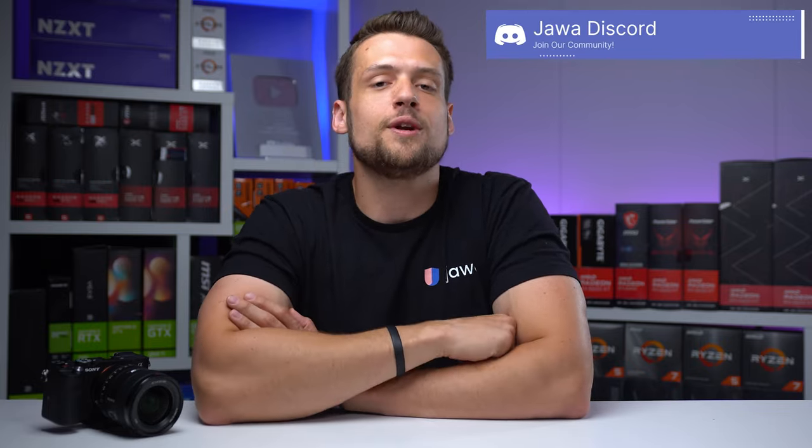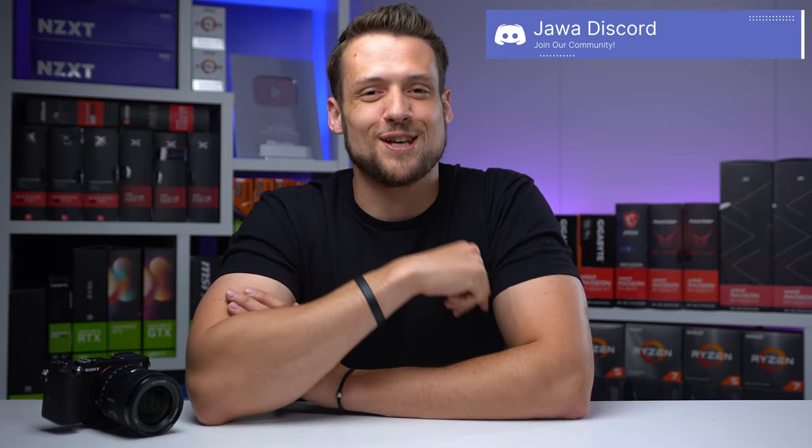Hopefully this video gave you some value on how to take your PC photo skills to the next level. If you have any more questions or want some feedback on your own photos or listings, feel free to join us over in the Jawa Discord server. I'll see you over there.